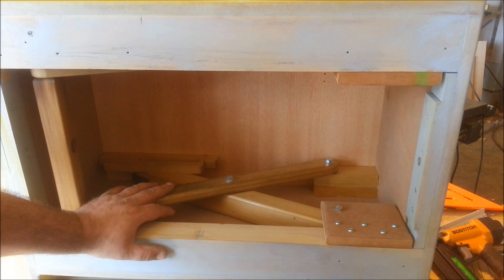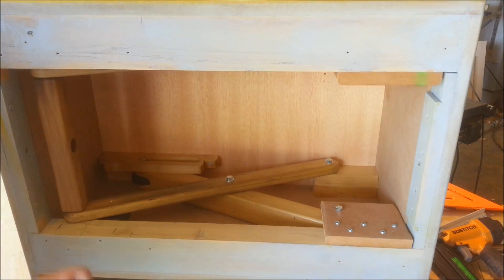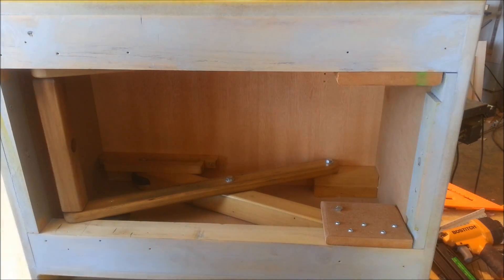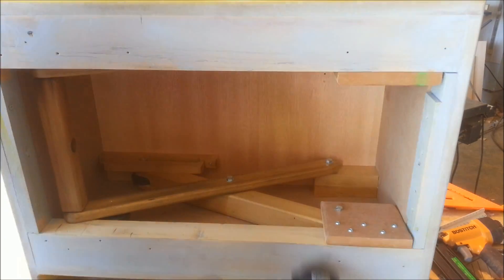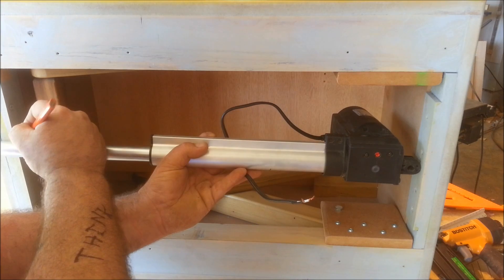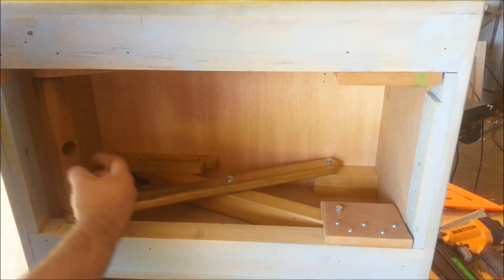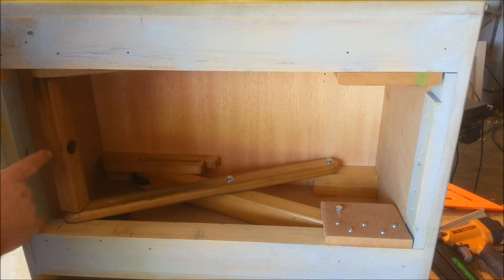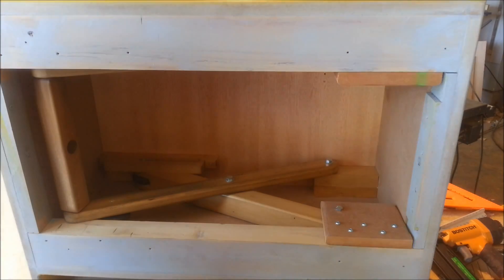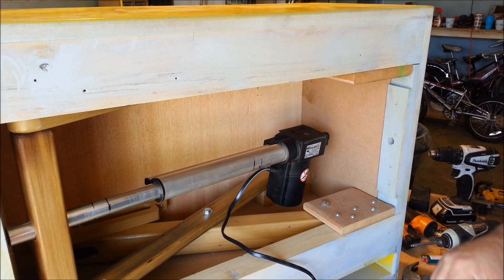I'm going to go ahead and install the linear actuator, set this thing up right, and try it a few times to make sure it's tracking right and working like it's supposed to. I've taken the actuator and extended it to its full length and I'm just going to put a mark over here, cut it off, put it through this hole I drilled, drill a hole through both pieces, put it all together, mount it here, and we'll give it a shot.